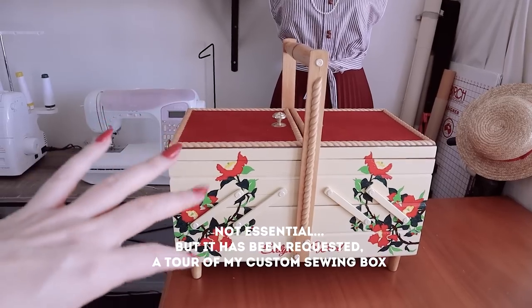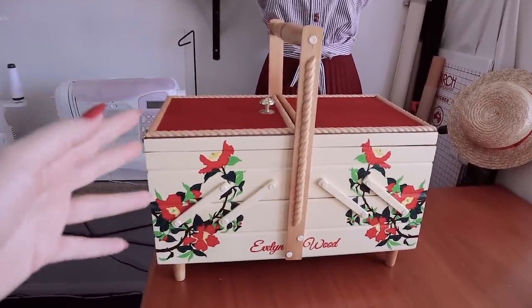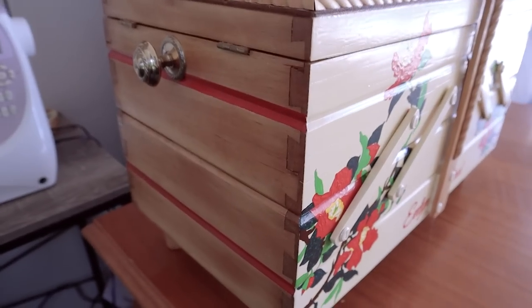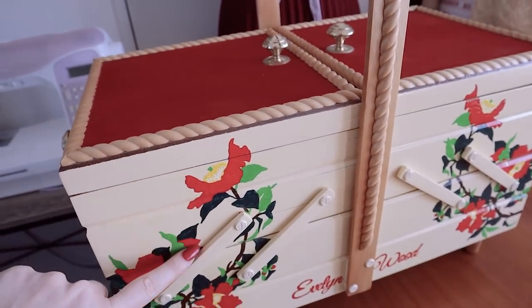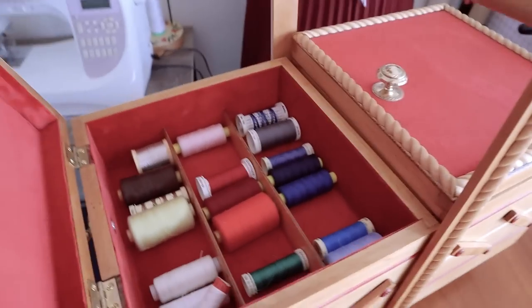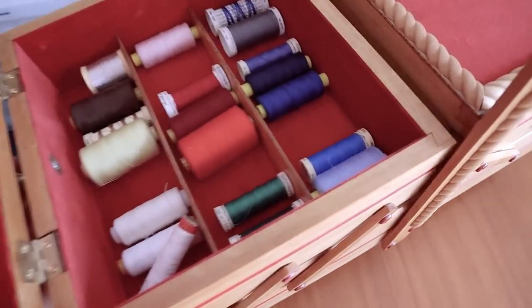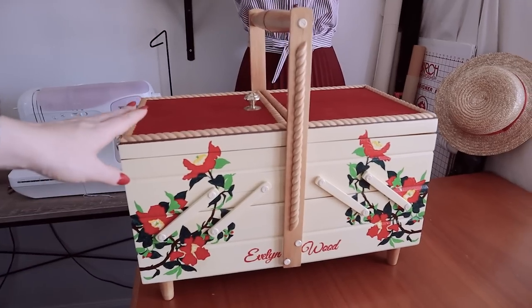I almost forgot to show you my box here. This was crafted by my beautiful partner as a surprise for me quite some time ago. It's a vintage cantilever sewing box — it was completely burnt out on one side and he refurbished the entire thing. Dovetail joins, a little velvet on top, and it's completely hand painted. The inside is all velvet lined as well. I nearly fell over when I was given this. Isn't it amazing? I feel like the luckiest girl in the world.